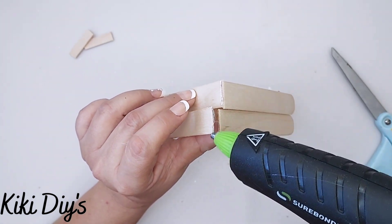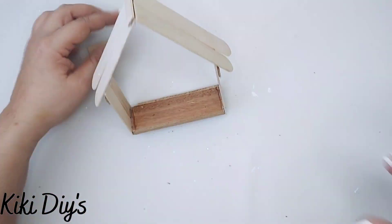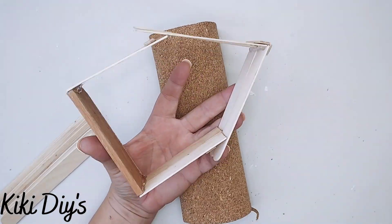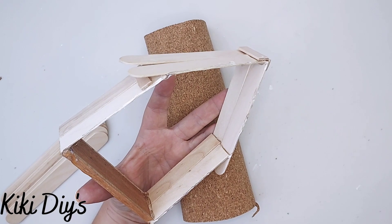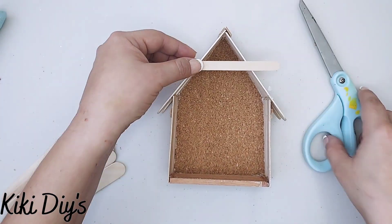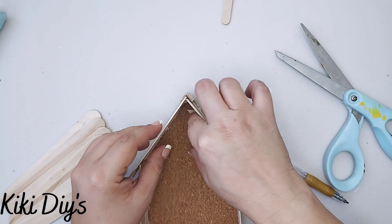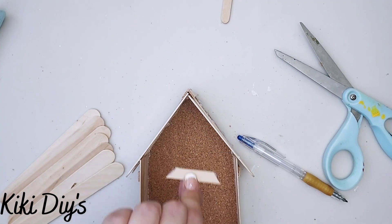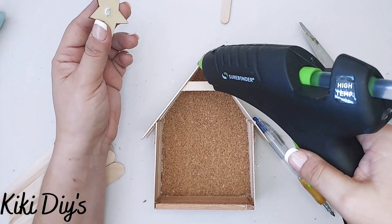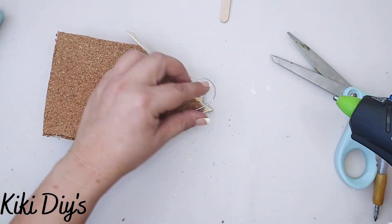I'm sorry if my voice sounds a little funny — I've been sick all week. Now we're going to start with the ceiling, gluing it like this and adding hot glue to the top, then gluing another part of the ceiling. When we finish that, we add hot glue to the top part of the ceiling and then add 2 more smaller popsicle sticks to cover that seam. We have a beautiful nativity structure! Then I'm going to cover the back with cork, adding hot glue and sticking it on. I'll cut the excess, then measure and cut a smaller popsicle stick to add to the nativity. Then I'm going to add this beautiful star from Dollar Tree and glue it right here.